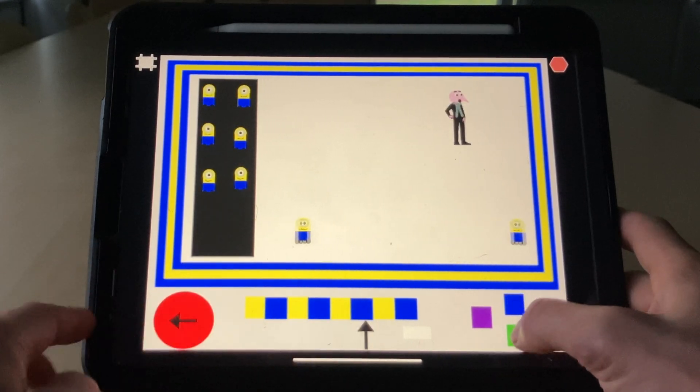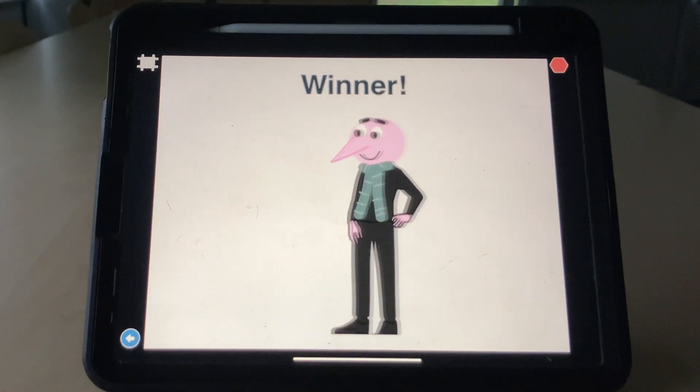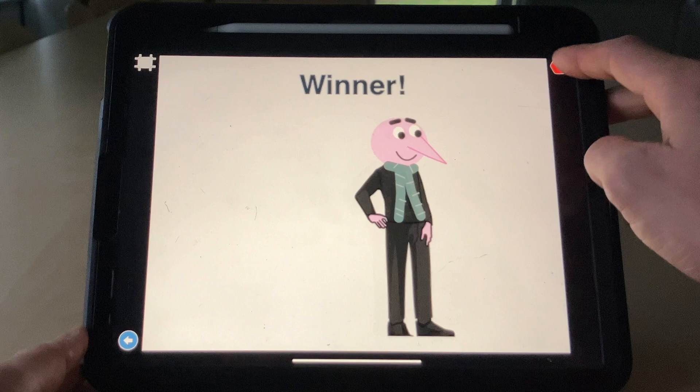The scoreboard there is moving up. There we go — winner! Fantastic, let's do that again.